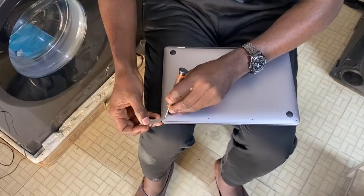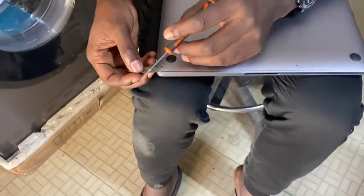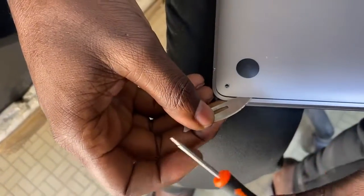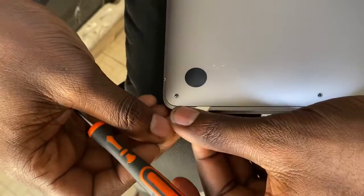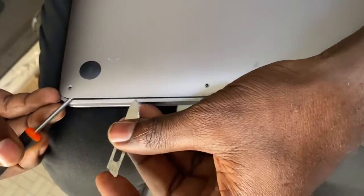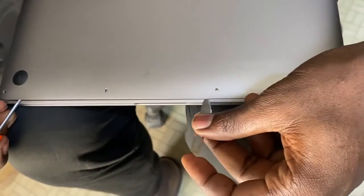Once you've lifted the corner up, you just hold on like this, then you move your scalpel across it while opening it with your screwdriver, doing the same thing across up to this side.